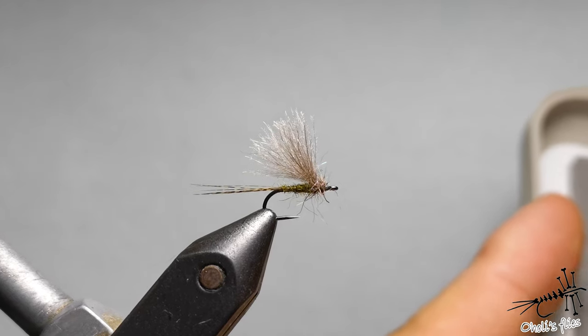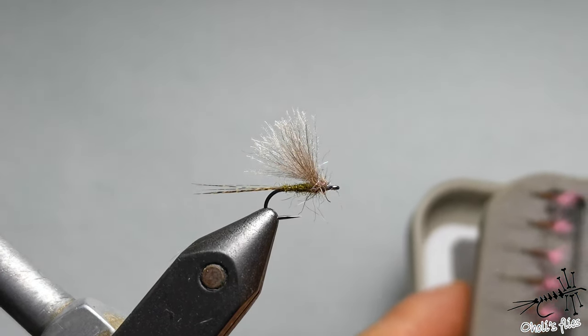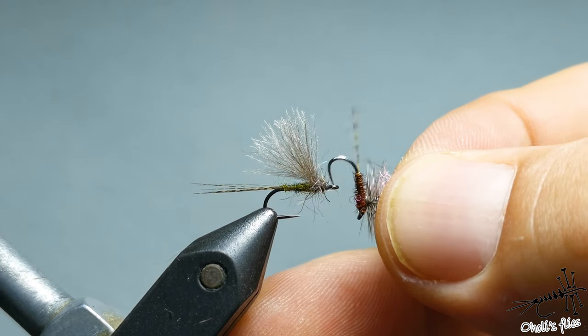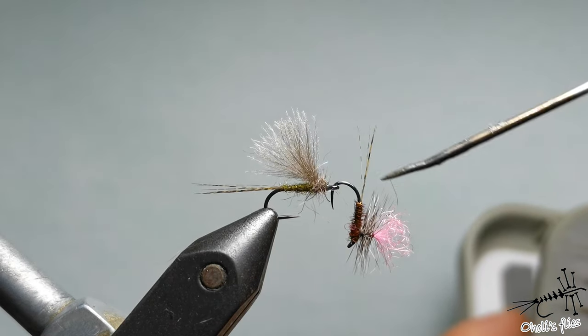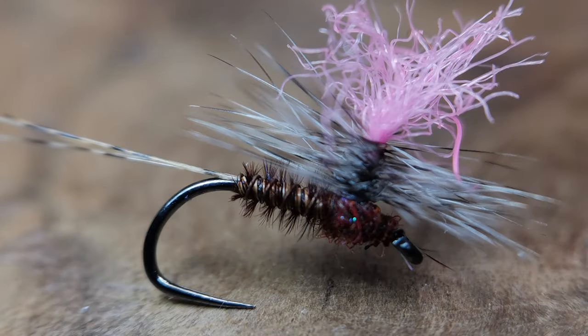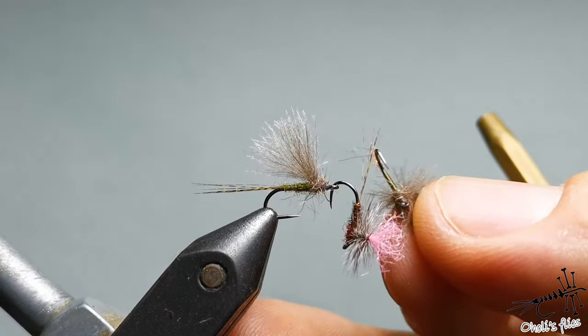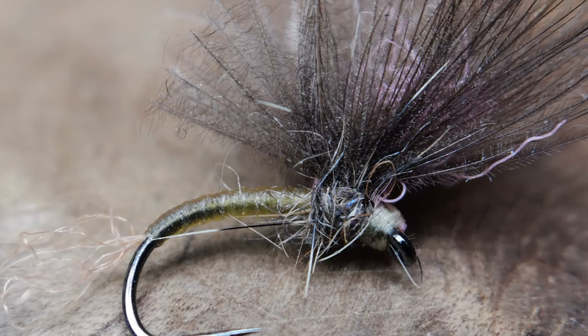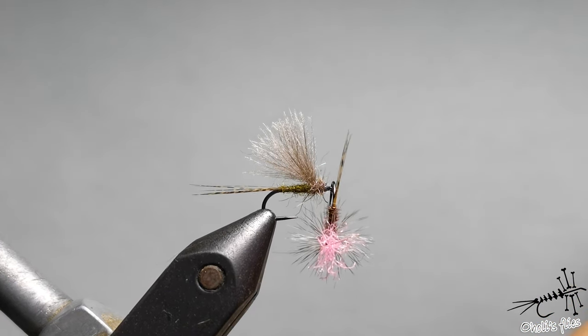Another pattern that I really like is of course pheasant tail, and I like to tie it in parachute in the CDC version. Apart from olive and brown, there is one more color I really adore for grayling, and that's a creamy yellowish light olive — it's bad lighting here so I can't show it well, but it's like cream.